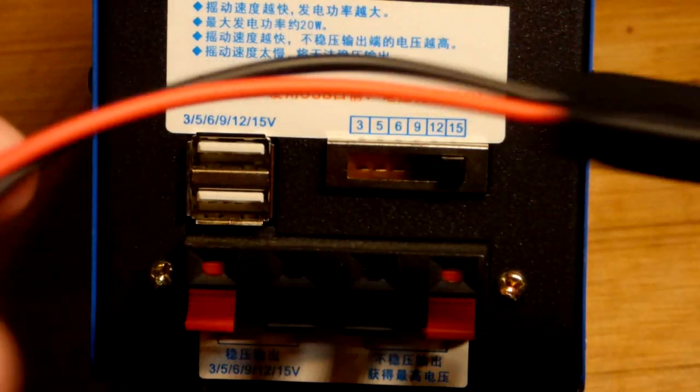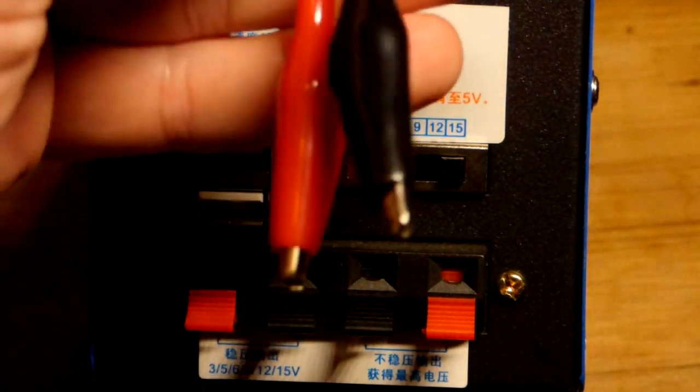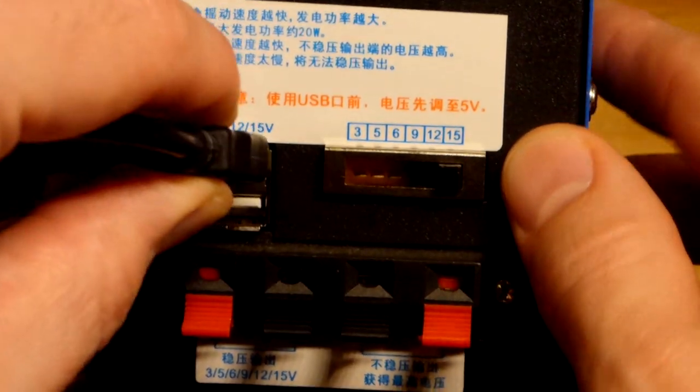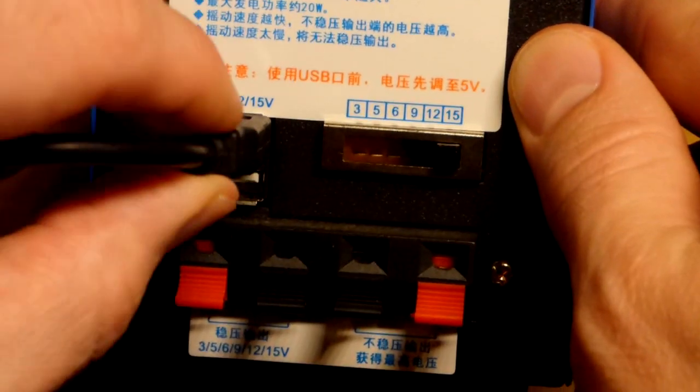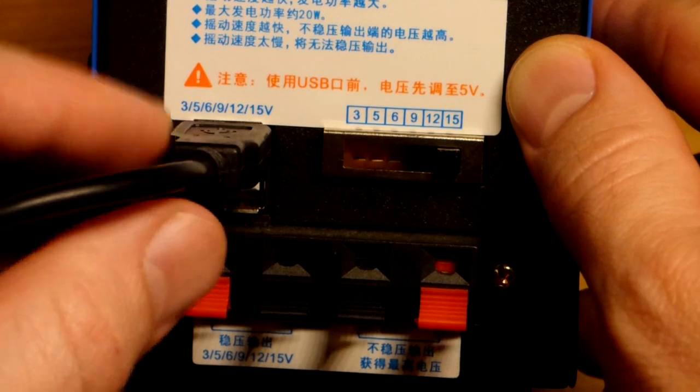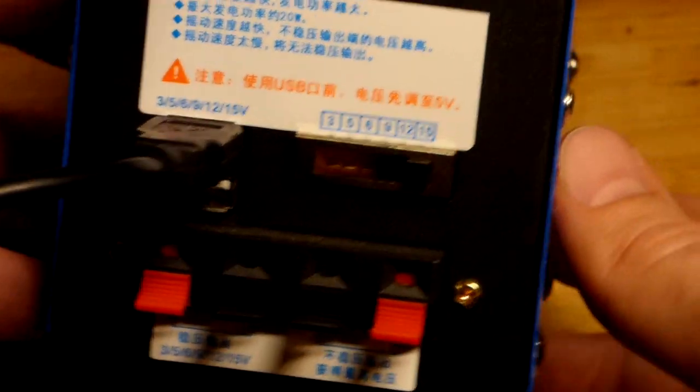We're going to set it to 15 volts. I have a USB cable that goes to alligator clips — probably the least resistive way for me to do this right now. The alligator clip cables are cheaply made so they have a bit of resistance, but we should be able to output 15 volts when we turn the crank.